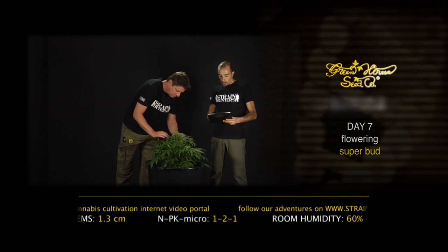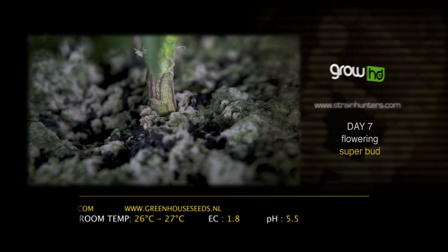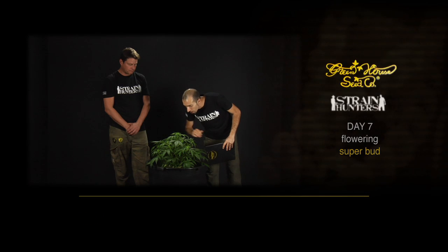The leaf is now 19 centimetres long and 5.1 centimetres wide, with a slight overlap that reveals the indica side. The stem is 1.3 at the bottom and she's slowly getting into flowering — I can see some white hairs already.